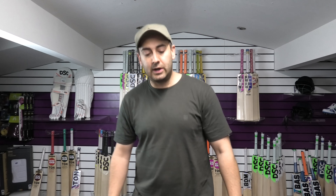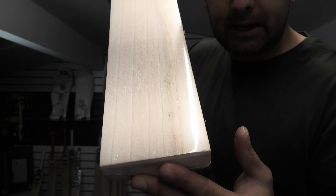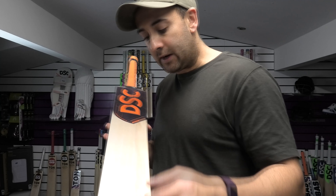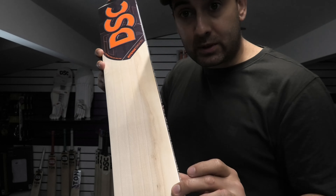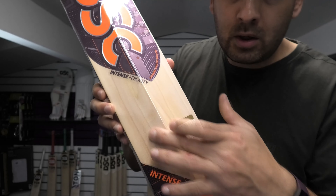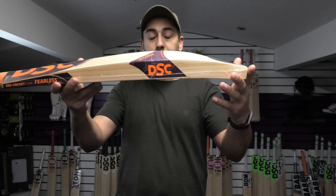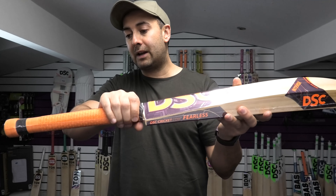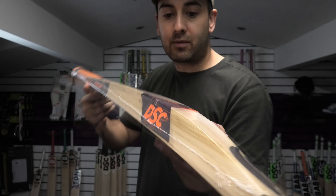So we'll move on now to number 3. In at number 3 is our biggest bat and it is our heaviest bat at 2lb 10.4oz. Grains-wise, you've got 1, 2, 3, 4, 5 grains, and you have got a butterfly stain here on this edge — which is the left-hander's outside edge or the right-hander's inside edge — and then the stain going through the back of the bat as well, all the way down. What you have got on this bat is a 41mm edge, 64mm spine, and a 24mm toe. Spine up into the handle, slightly flatter at the bottom, round towards the top, nice bow down towards the toe. You can just see how chunky that profile is.